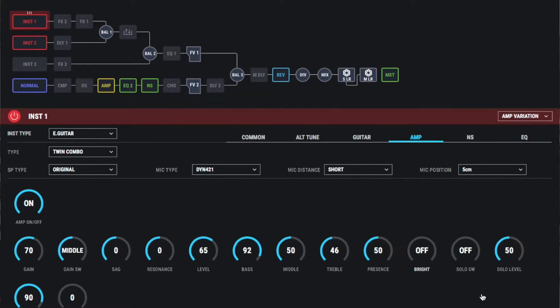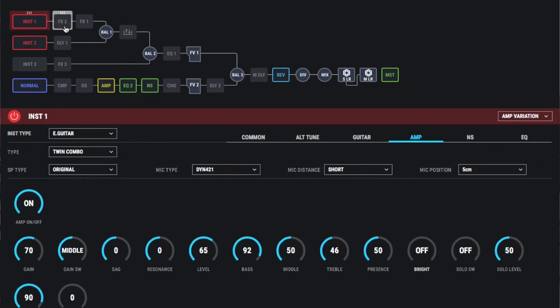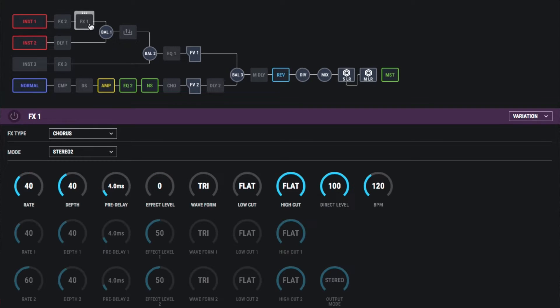I've assigned control two to add in some chorusing and also some compression. Looking at the control assignments for controller two: we're turning a chorus on or off on the regular guitar input, turning effects one on and off on the model guitar, turning a compressor on and off on the normal guitar, and effects two on and off as well. So effects one is a compressor and effects two is a chorus — as I hit the switch I can see it activating both the compressor and chorus on the normal guitar. One of the neat things about the SY1000 is you can assign multiple things to multiple controllers, so by assigning different kinds of compression and chorus to each guitar we get a richer sound than just doing everything on one guitar.